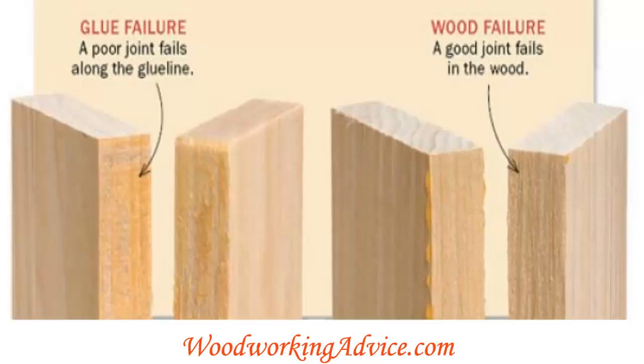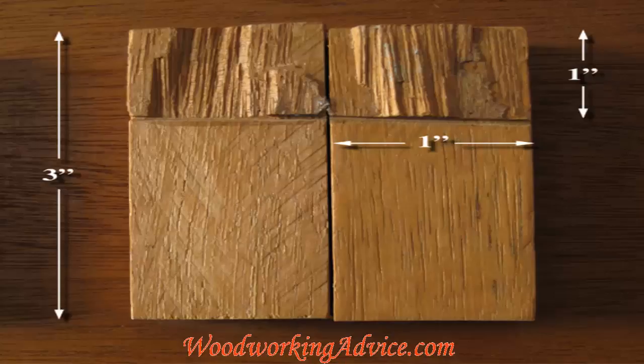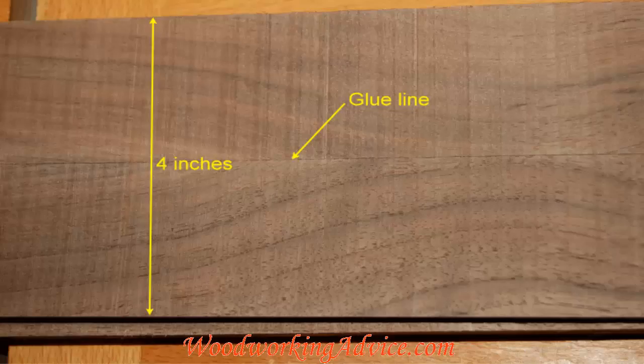Both types of wood glue — yellow and white — create a bond strength that is stronger than the wood itself. This means if you have a proper glue joint and you try to crack it, the wood will break instead of the joint separating along the glue line. So if you ask which one is stronger, it doesn't really make a difference, and bond strength is not a factor when deciding what kind of glue to use.